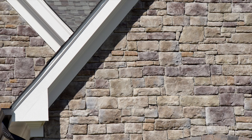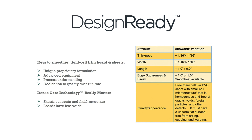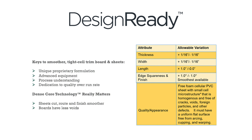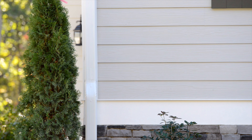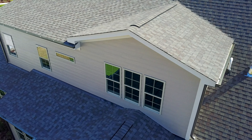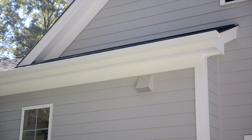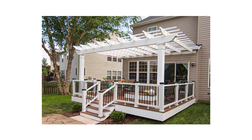Design Ready cellular PVC products were created for fabricators who demand the very best materials for their projects. Engineers, designers, and craftsmen looking for precise measurements, fine cellular structure, and edge squareness will also appreciate the dense core technology found in Plygem Design Ready products. You'll finally have the highly millable materials required to create precision columns, moldings, beautiful pergolas, and heat shaped items.